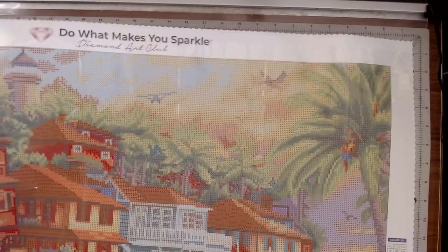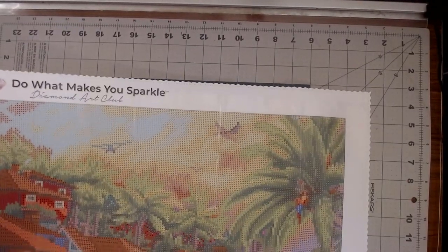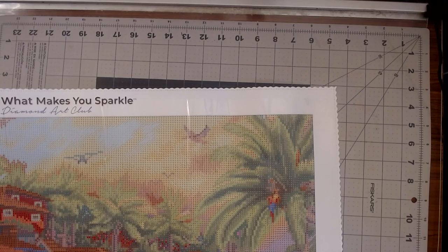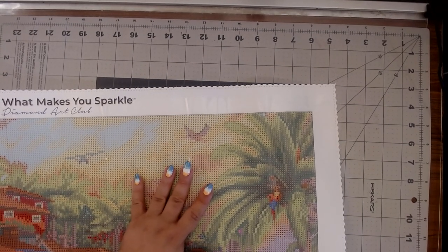Okay, so there are a couple of things we've got to do before I look at the drills. I kind of want to see where the ones, twos, and P go.